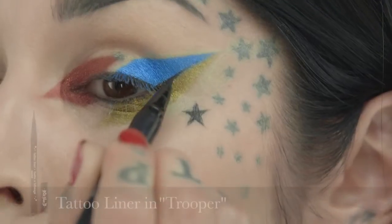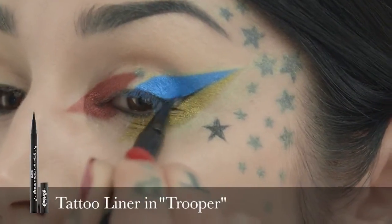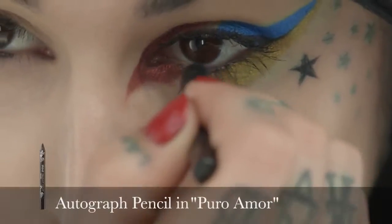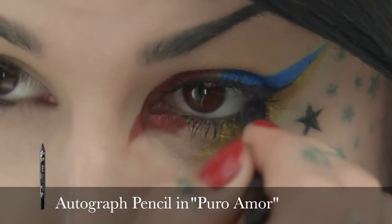Now that I'm done with the eyeshadow portion, I'm just going to add a little bit of tattoo liner, a little bit of mascara, and then just a little bit of pencil on my waterline.